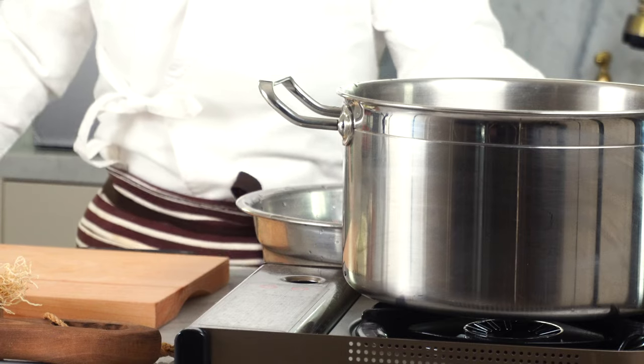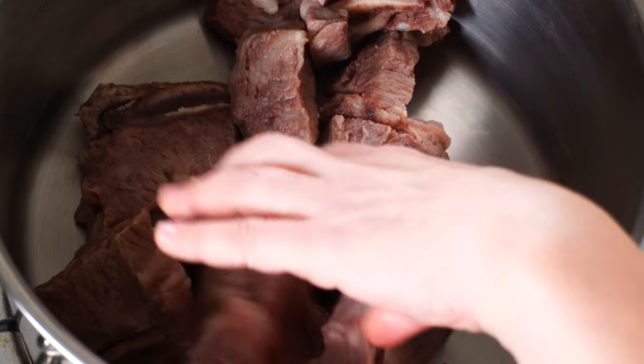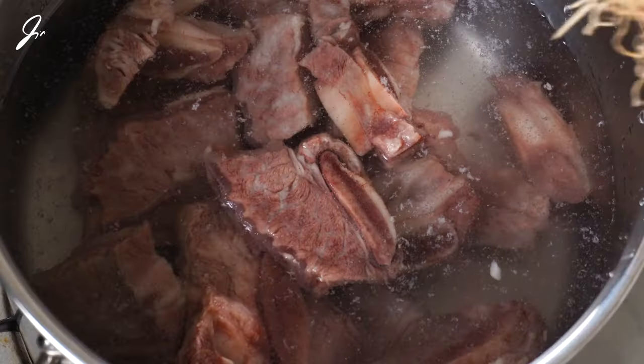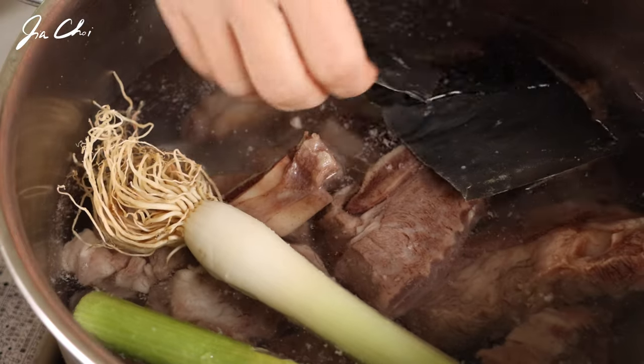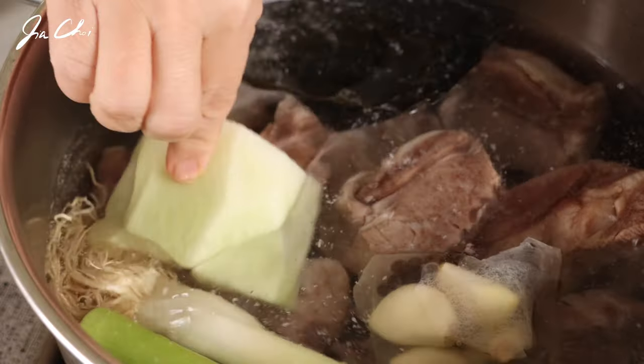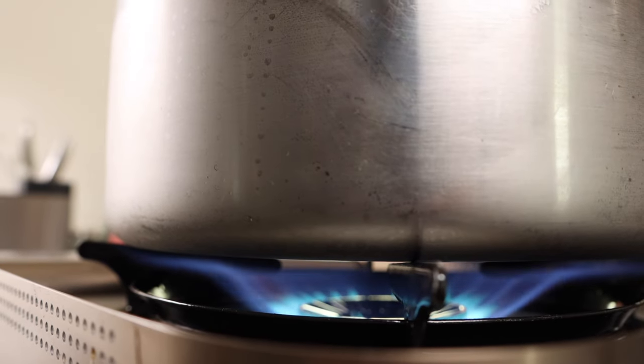Finally, the ribs are ready to be made into a broth. We are going to start again by adding fresh water to the clean ribs and adding some aromatics. Place the clean ribs in the pot and add water to cover. Add green onion — the roots are not edible but give a nice flavor to the broth. Add herbs, spices and vegetables to the pot. Now bring it to a boil again, then lower the heat and cook at reduced heat for about 30 minutes.